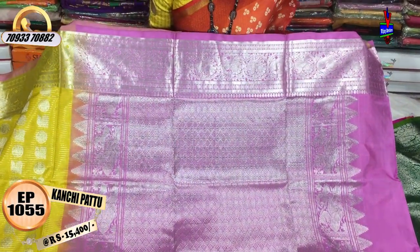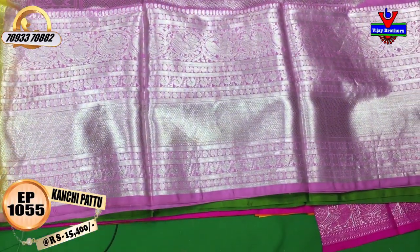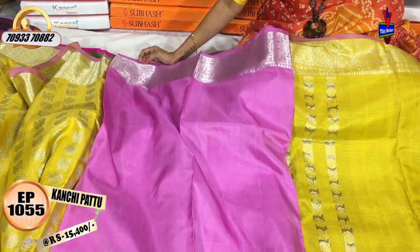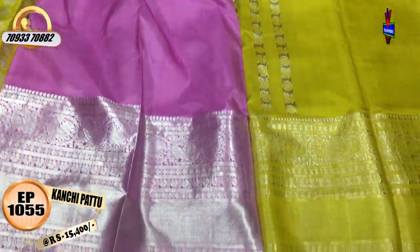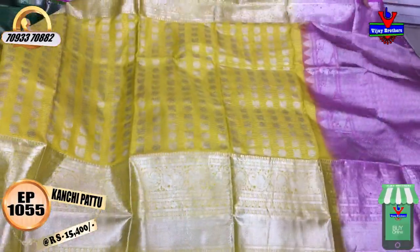This is a peacock border. This is a diamond border with a temple design. This is the blouse part. This is the same border with a total contrast look. This costs $40.